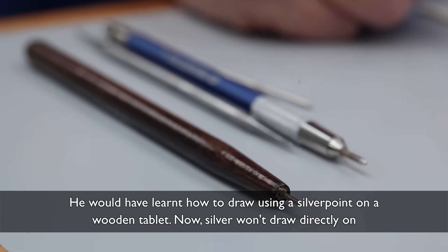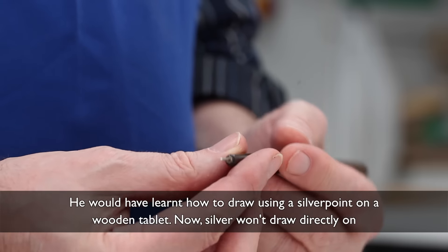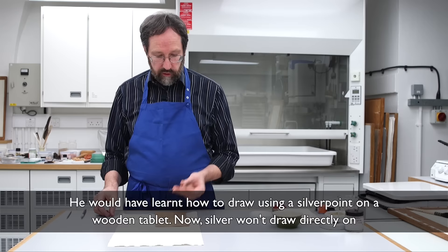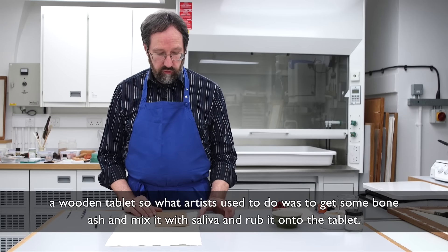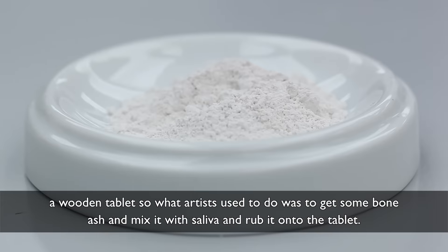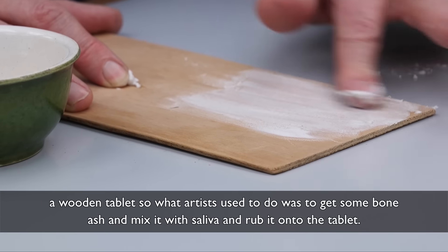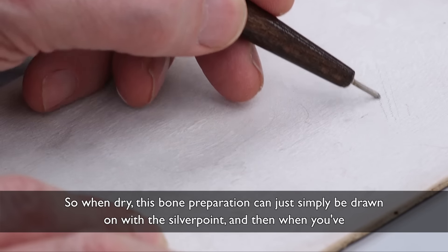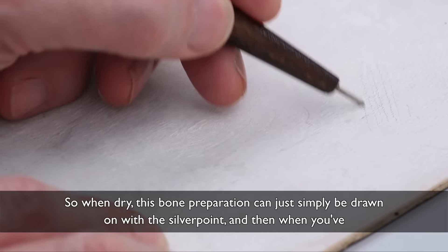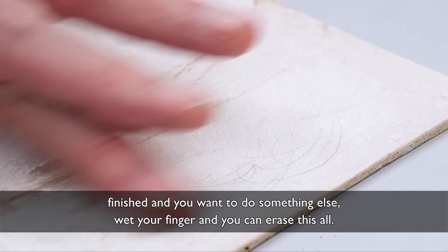He would have learnt how to draw using a silver point on a wooden tablet. Now silver won't draw directly on a wooden tablet, so what artists used to do was to get some bone ash and mix it with saliva and rub it onto the tablet. So when dry, this bone preparation can simply be drawn on with the silver point. And then when you've finished and want to do something else, wet your finger and you can erase it all.